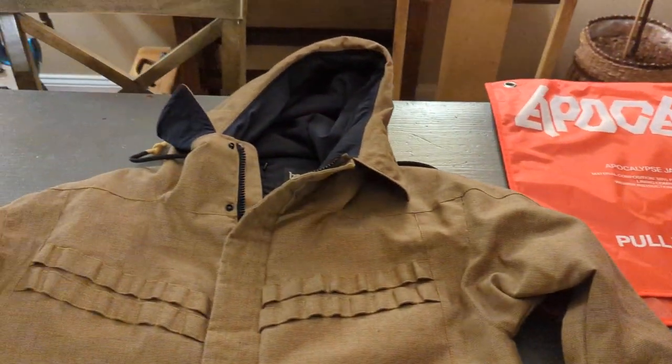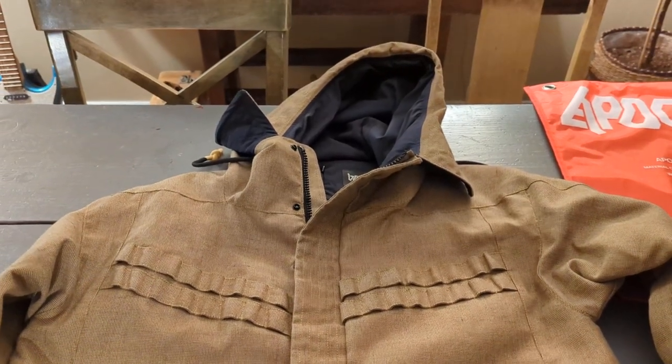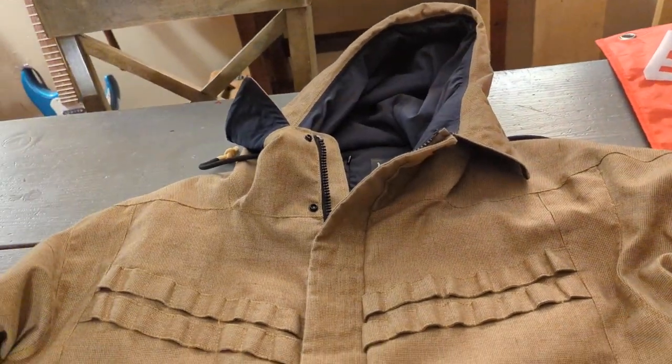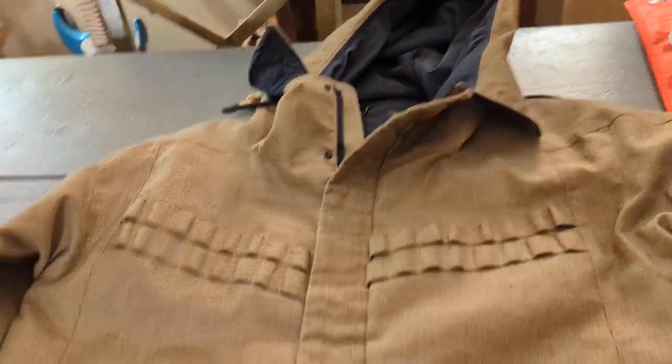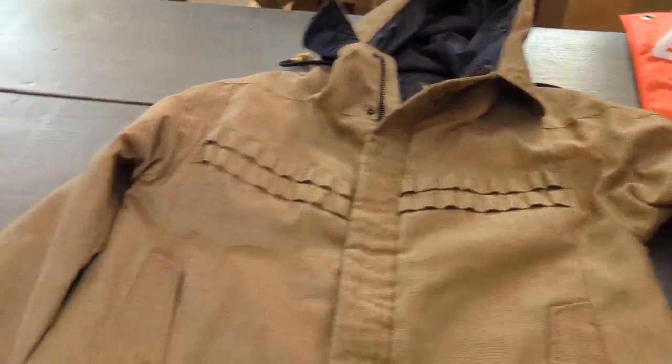Hello again everybody. So following up — I did an unboxing the other day of the jacket. I've had the jacket now and I've been wearing it, and I thought I would try to give you a better look at some of these kind of interesting features.